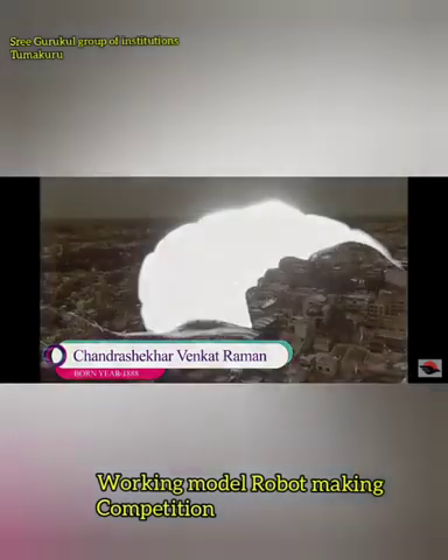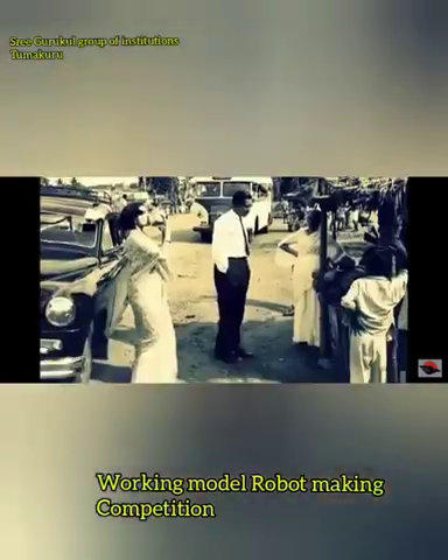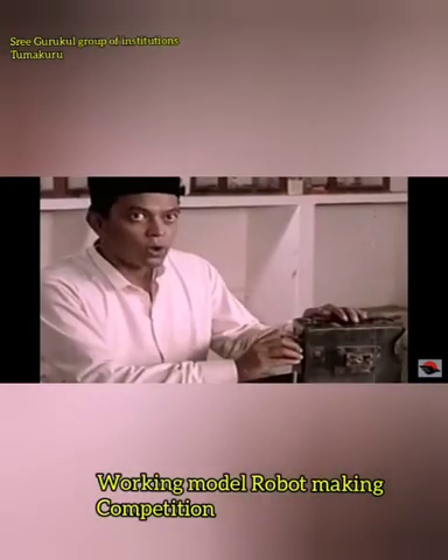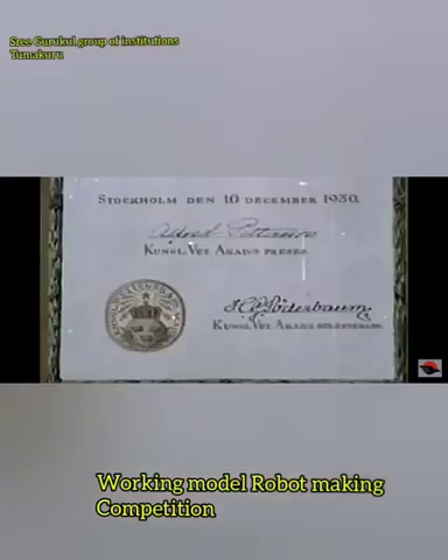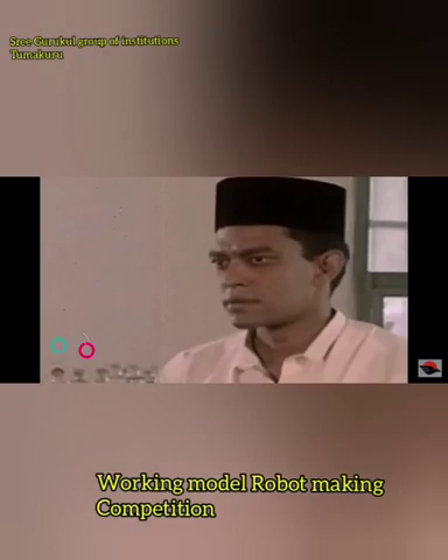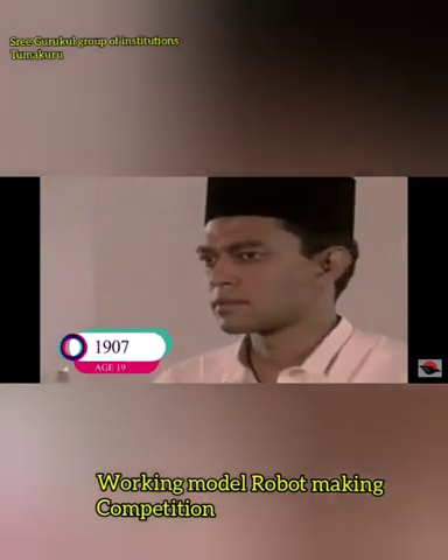Namaste everyone. We are very happy to meet you all again in our Shri Gurukul Sadhana YouTube channel. Here is another competition for our grade 5 students: working model robot making. Here are our young Gurukul scientists.